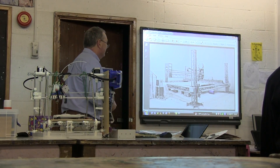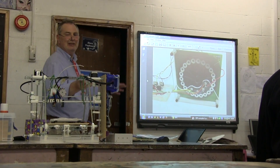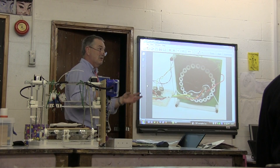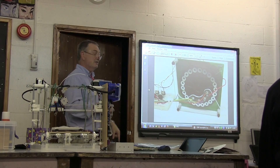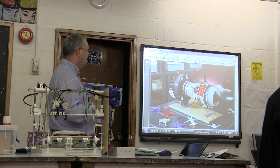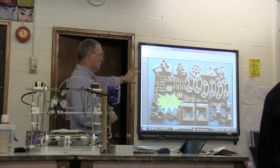The idea is that we can print the physical bits, but what we really want to be able to do is print circuits — print electronic and electrical items. Someone here is figuring out how to print motors. That's a model of a jet engine that will run at about 2,000 RPM — those are the plastic parts of a printer kit.